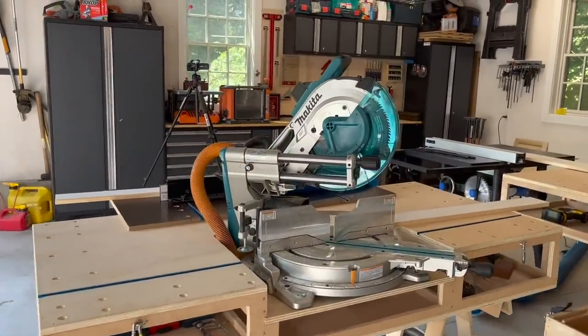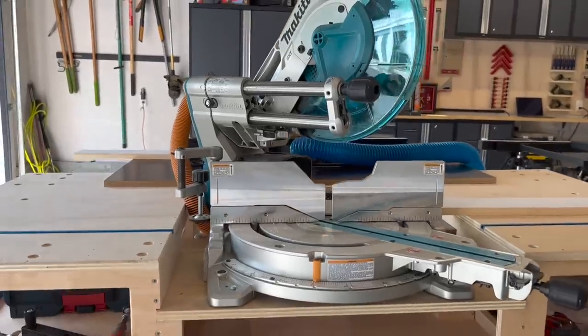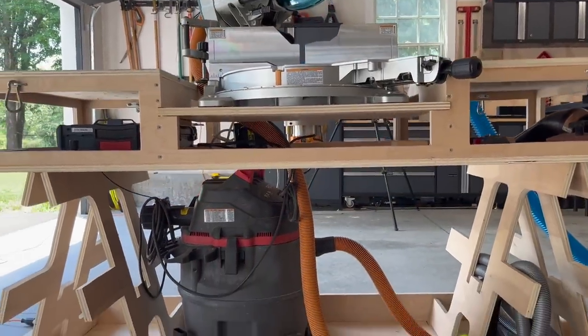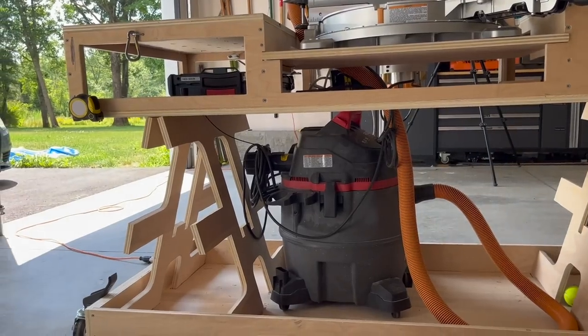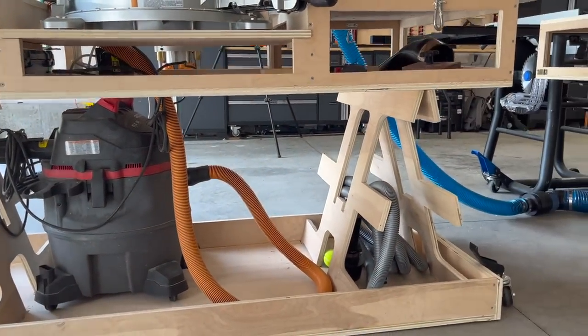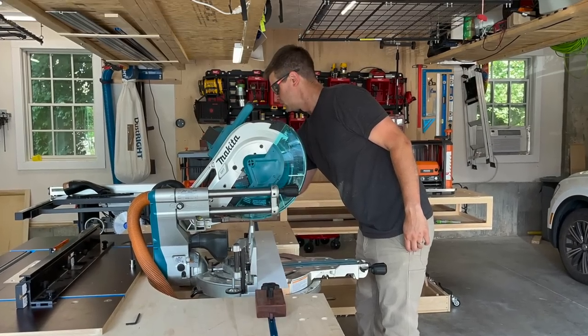For our build, we chose the Makita 12-inch LS 1219L miter saw. It's a corded, dual bevel sliding compound miter saw with a large cut capacity. With a 12-inch blade, it can cut a 4x14 at 90 degrees — it's going to cut anything we need it to. The Makita saw features a two-steel-rail sliding rail system that's front-mounted, so it offers that reduced footprint I was talking about. It sits right up against the wall and it's a real space saver.